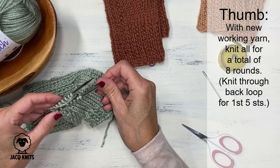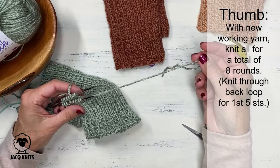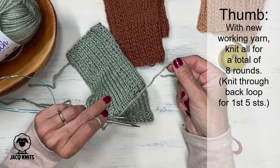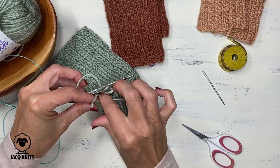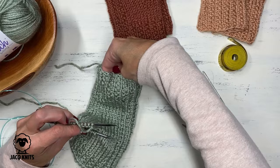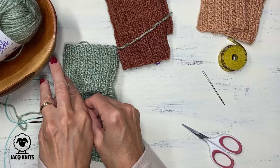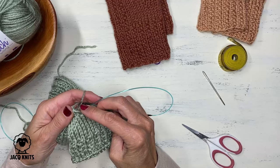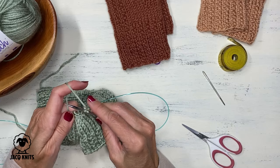That was our very first round of the thumb. We're going to do seven more of those rounds, but I want to stop here briefly because we need to deal with this tail. Right now it's sitting on the outside, and if we continue to knit, that tail is going to be on the wrong side — the right side — and we do not want it there. We want to hide that tail and weave it in on the inside of the mitten. So before you get any further, just take that tail and push it into the hole of the mitten, grab it from the inside, and pull it out so your tail is in the right spot. Now let's knit seven more rounds of the thumb and then we're going to bind off with the same stretchy bind off.